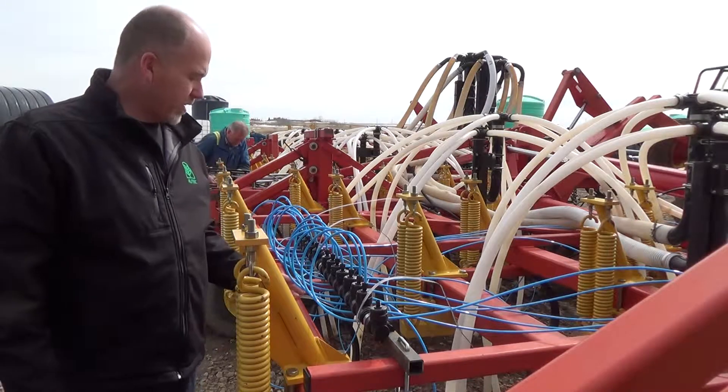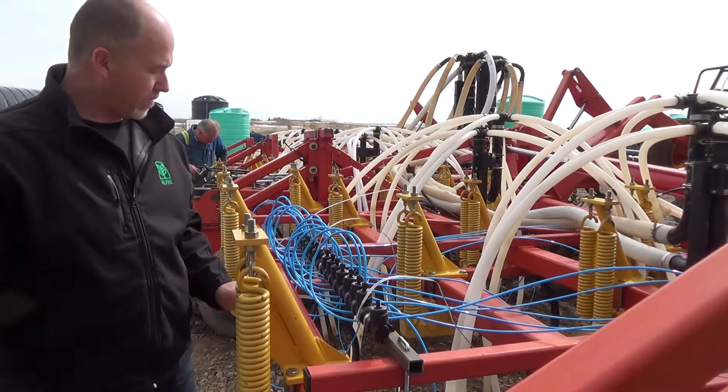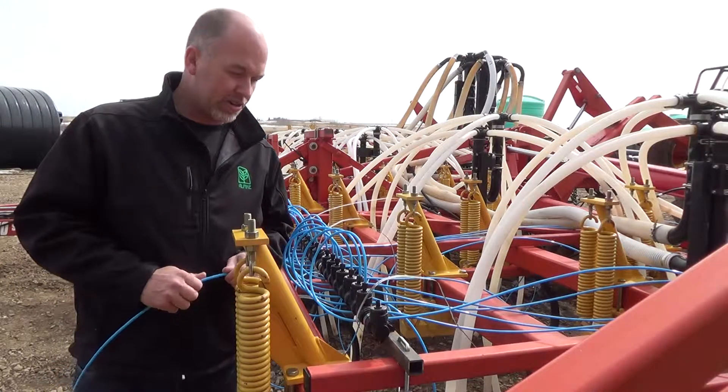We've got our manifold in place now. We've built a bracket here that we'll have pulled off later and painted, but for now we've strung out all the lines. We haven't tied anything in place yet, but I've left the last one here to show you what we do.